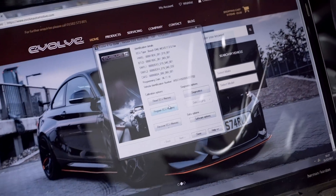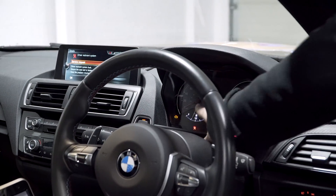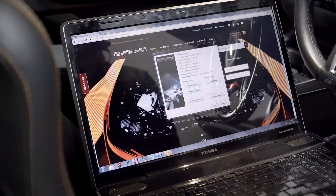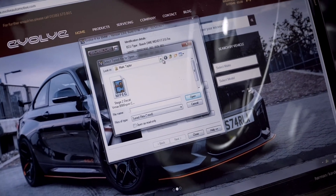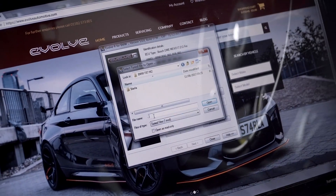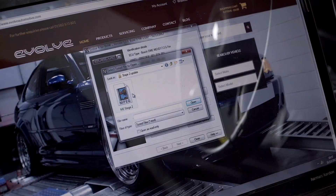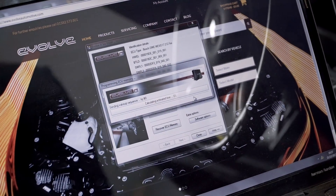You need to turn the ignition on — on modern BMWs the key needs to be inside the car, and ignition on means the fuel gauge is showing. Then go to the 'Program ECU Memory' option, decode it, and select the correct file. There's a file for this car — I'm going to load in our stage 2 update file. Select the file, open it, and it's going to bring up a progress bar.